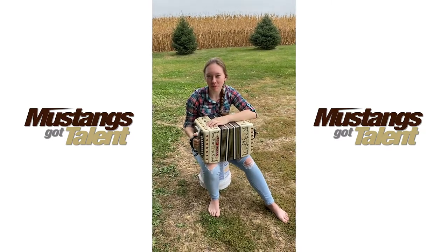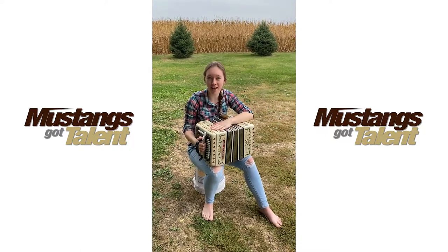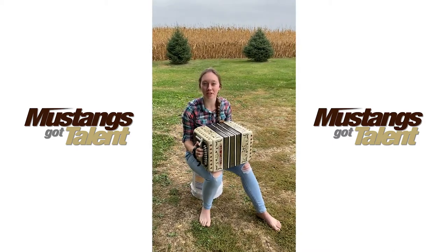Hi, my name is Samantha Moeller and I'm going to be playing the concertina today. The concertina is very similar to an accordion, except it does not have a piano keyboard. It only has buttons on both sides that you press in to make different notes and sounds.